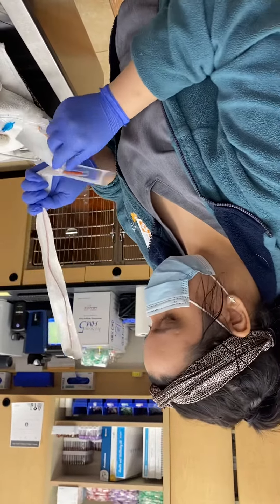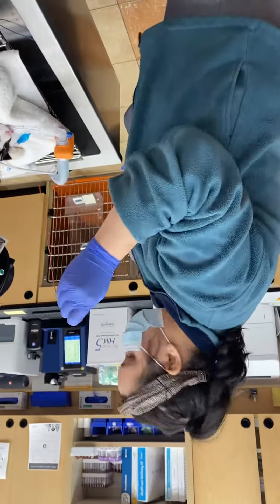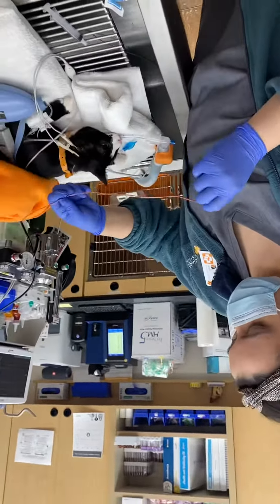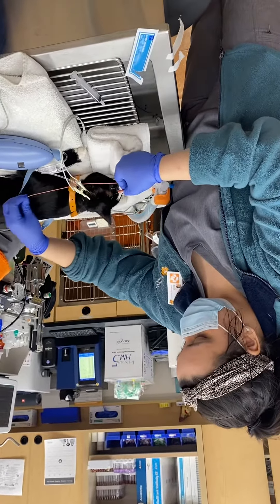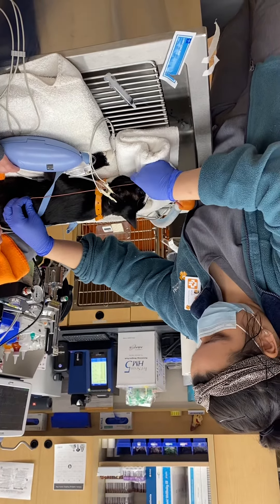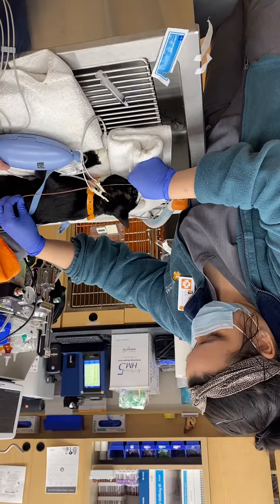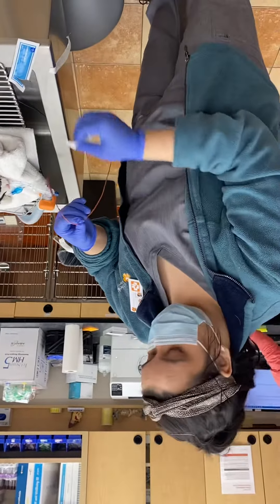I will be starting by measuring to make sure this is adequate size. I'm taping it right there, and I'm using my tape as a marker.